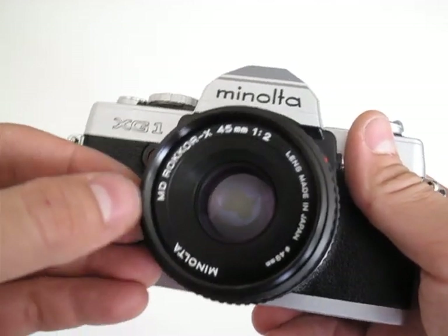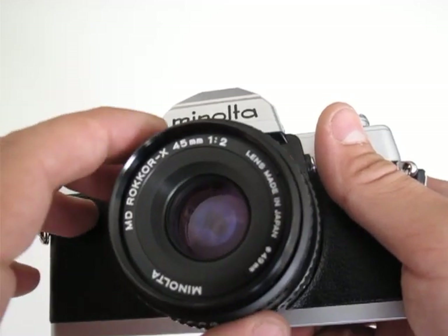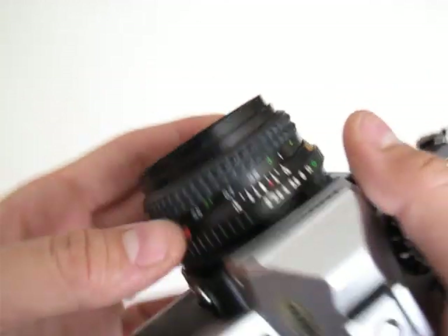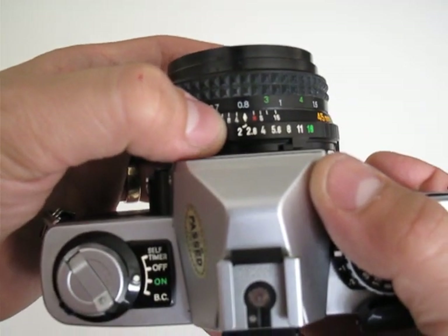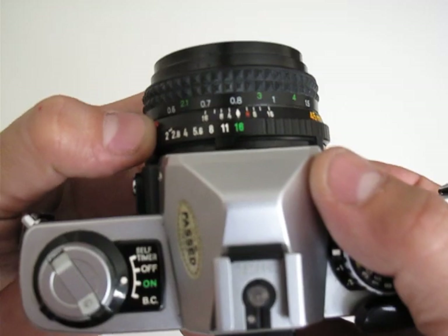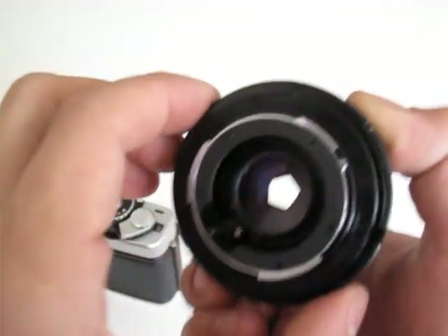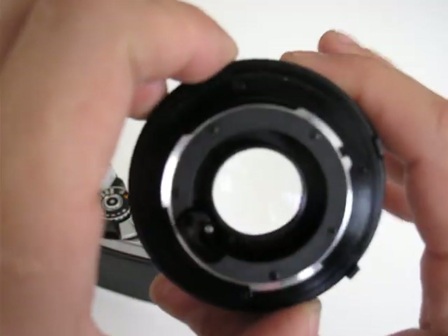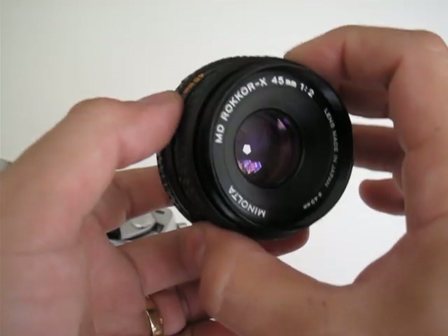The lens is a Minolta MD Rokkor-X 45 millimeters. The aperture goes from f/2 to f/16. You can see the aperture here — it's pretty wide, which is very good for dark conditions.